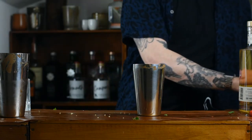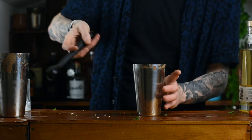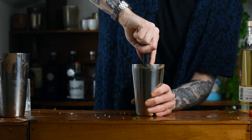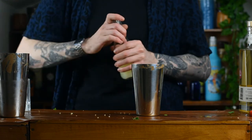Then we're going to give that a little muddle. We're going to break apart the skin of that chilli, mush it together with the coriander. You're not going for anything too vigorous — you don't want to puree it. We're just giving it a light muddle just to start breaking it apart, ready to be infused within our drink.